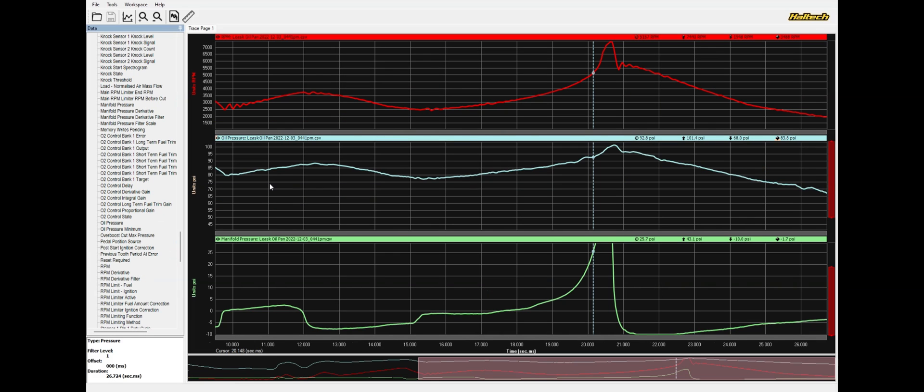Now we have the identical car — the only difference is an extended oil pan. And as you can see, this is our oil pressure, RPM, and boost. Big boost car — almost 40 PSI. And oil pressure follows — oil pressure has no issue keeping up. It goes hand in hand with RPM like it should. This is an oil pump that had no issues picking up oil from the sump.